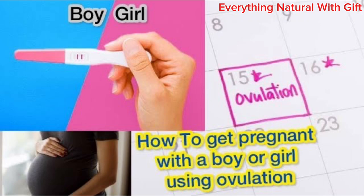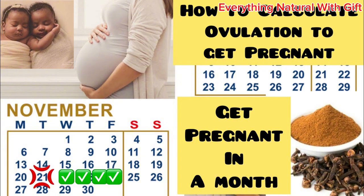To boost your ovulation, after taking this recipe, also take clove water. When you start seeing that ovulation sign — that slimy, stretchy mucus — take clove water. Many women don't notice when they're ovulating, so it's recommended to track your period using an app. Download a period tracking app from the Play Store or App Store, input your details, and the app will notify you when you start ovulating. It's very helpful and free.